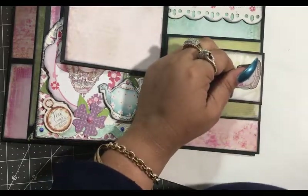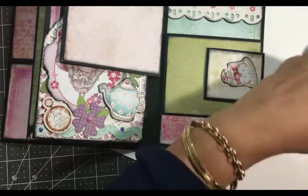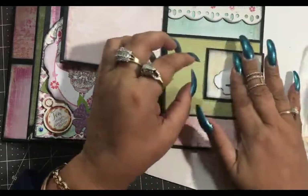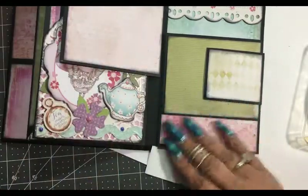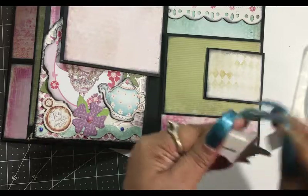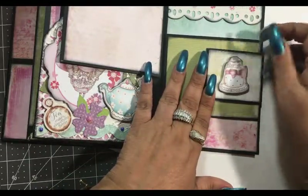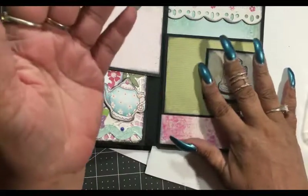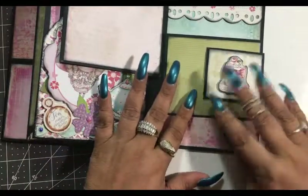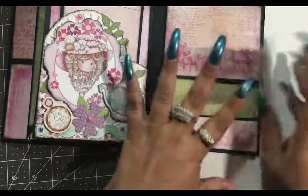I'm going to use my foam sticker to pop that up. It's 2 in the morning and those kids are out — I was not that kind of parent. 2 o'clock, those kids sound like they're about 8 or 9 years old — that's just too young. I love the little cake, it turned out cute.